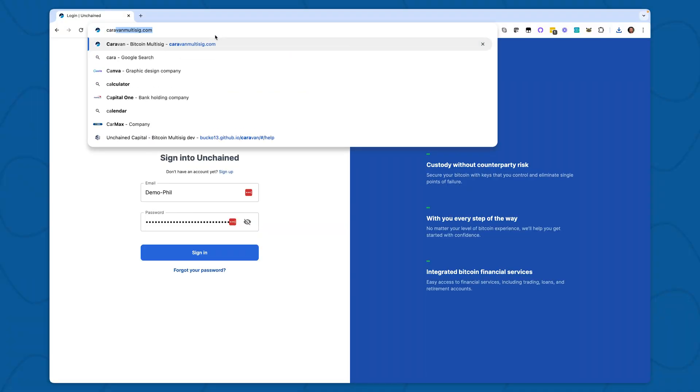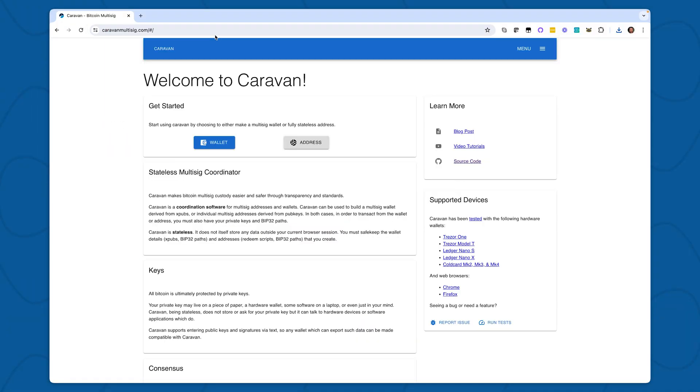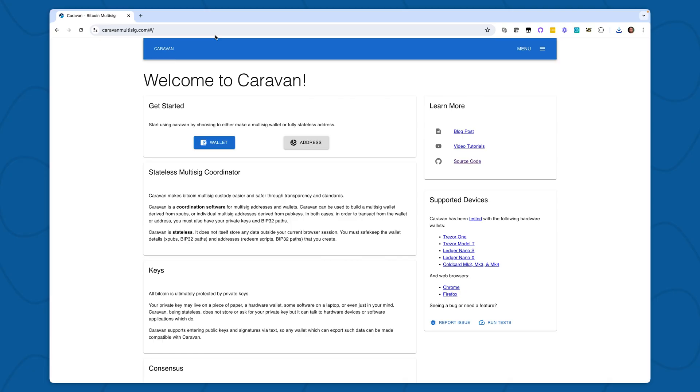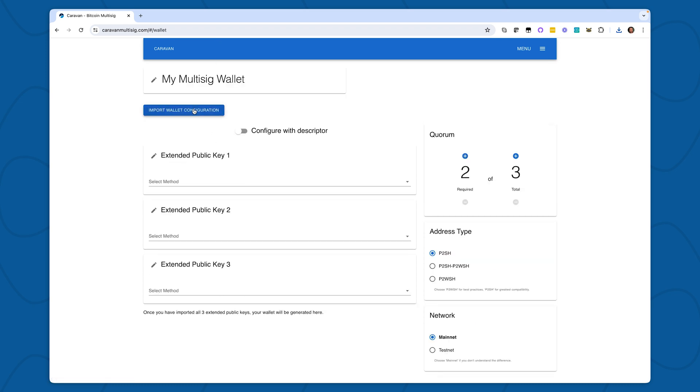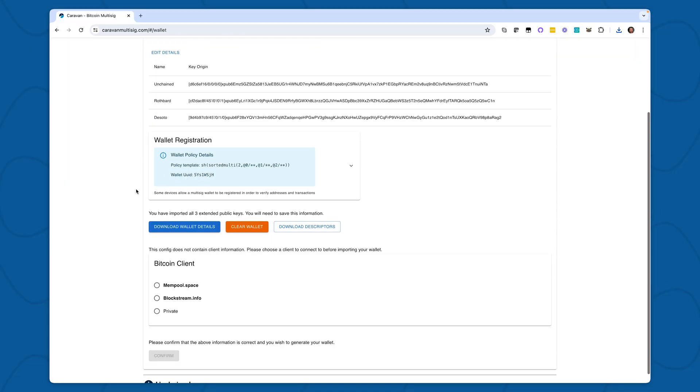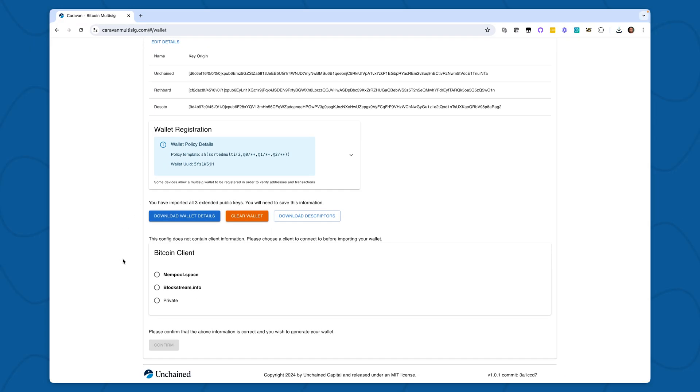Caravan is an open source tool built by Unchained engineers. It's designed to be the easiest and most user-friendly way to recover and spend from your vault. Caravan lives at caravanmultisig.com. In order to recover, first I'll select Wallet, then I'm going to select Import Wallet Configuration File. Here I can see my wallet configuration file which I just downloaded. I can see the information has loaded, and then I can select a Bitcoin client. I can connect to my own full node by selecting Private, or use one of these public nodes available. I'll select Mempool.